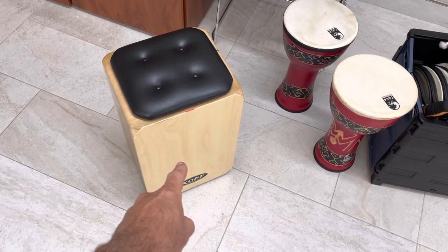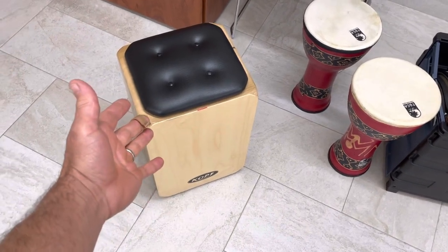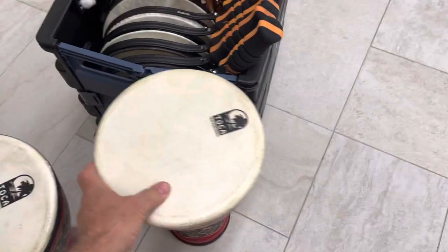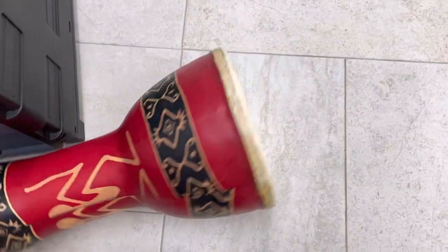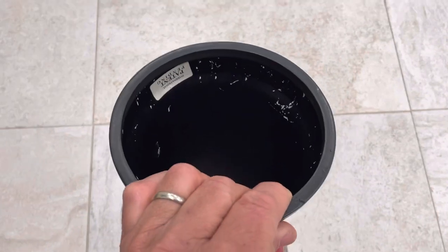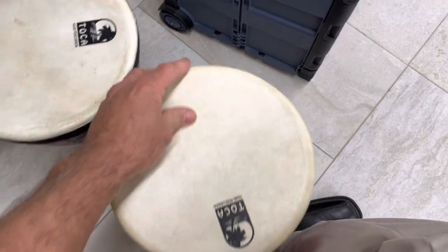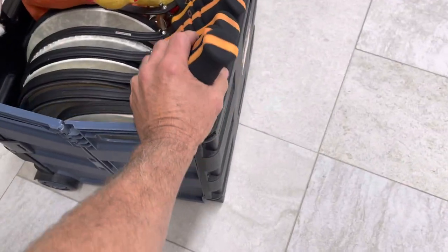I usually use the cajon — that's my chair and it gives me a foundation. Then I have a couple of these drums which are lightweight, like these PVC plastic drums with heads. Very simple but they sound good and they have a lot of volume.